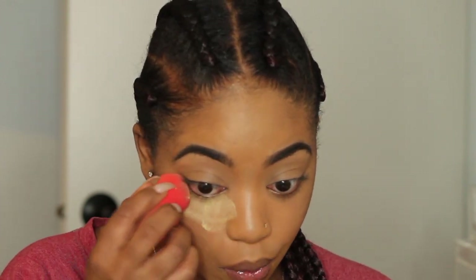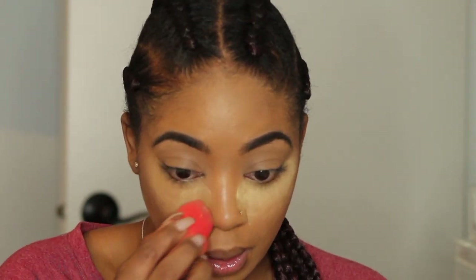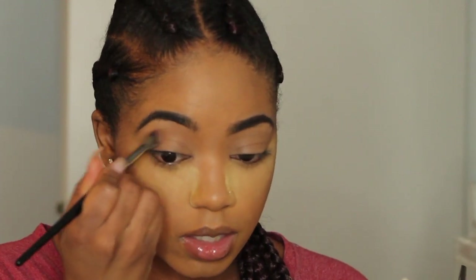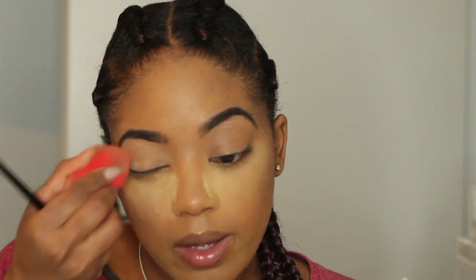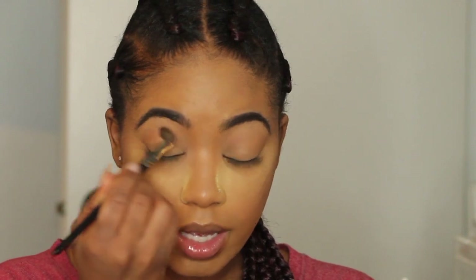I'm taking a little on my temples, then taking my Sasha Buttercup powder to set my under-eye. I hate setting with this sponge — it gets everywhere. I'm going to take my Tarte Pro palette and put the shade 'Bold' in my crease as my transition shade. Also, make sure to set your concealer on your eyelids.